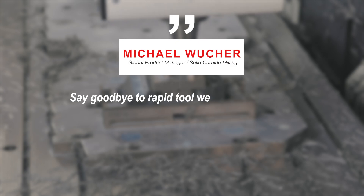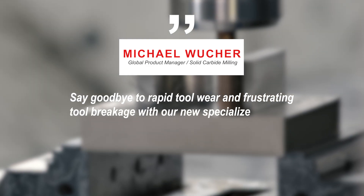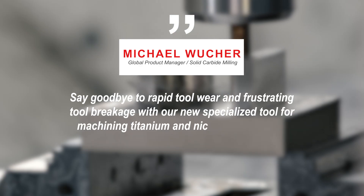Say goodbye to rapid tool wear and frustrating tool breakage with our new specialized tool for machining titanium and nickel-based alloys.